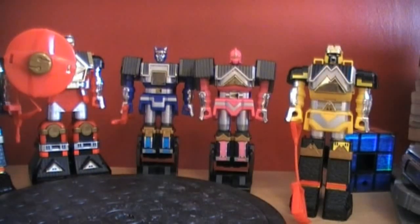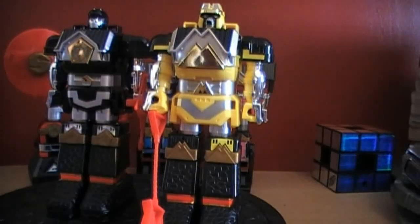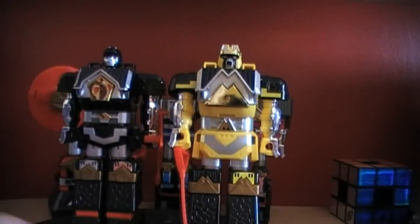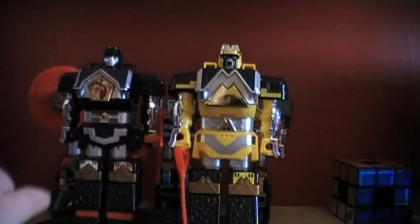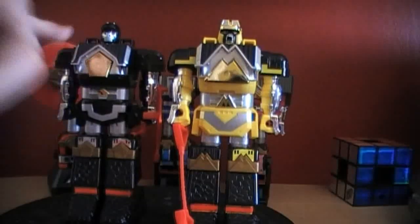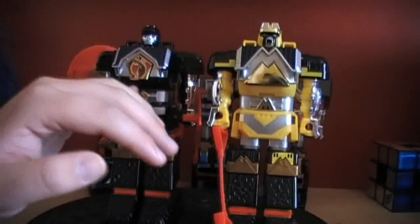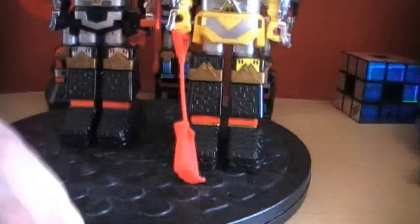I'm going to show these two off first. These two form the legs of the Shogun Megazord or the Invincible Shogun. They're pretty much remolded upon themselves. You've got chrome here, different shapes. Body wise it's different. As you can see, we've got the symbol for Black Shogun Zord here. We've got these bits here and they're remolded, but the feet are the same.